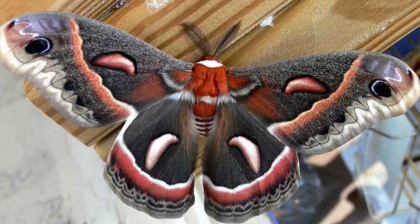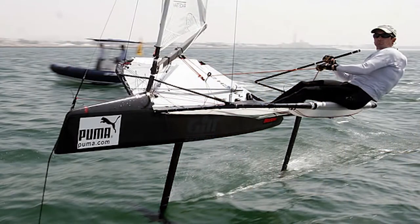I've named my boat Cecropia after a type of moth. To build this boat there will be three main parts: first being the hull, second part being the mast and rigging, and last being the dagger board and foils.